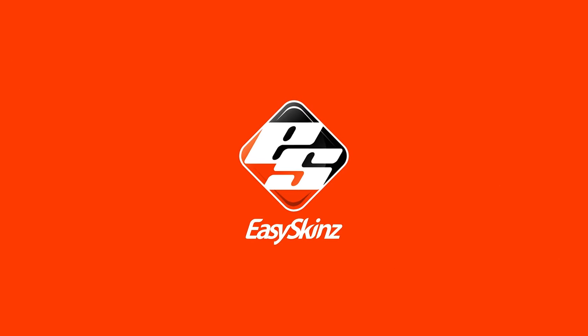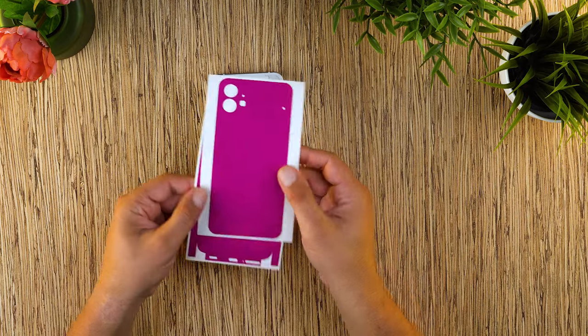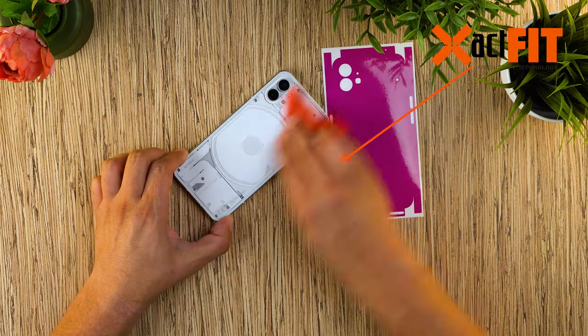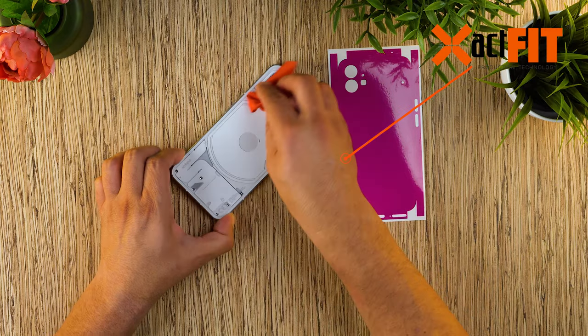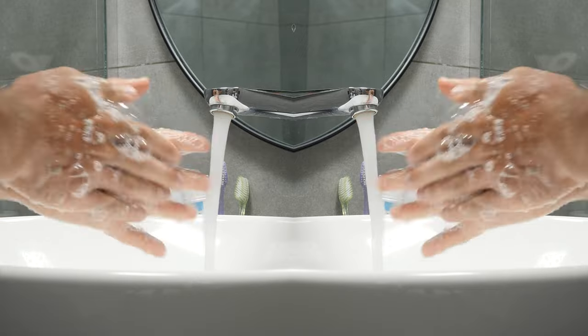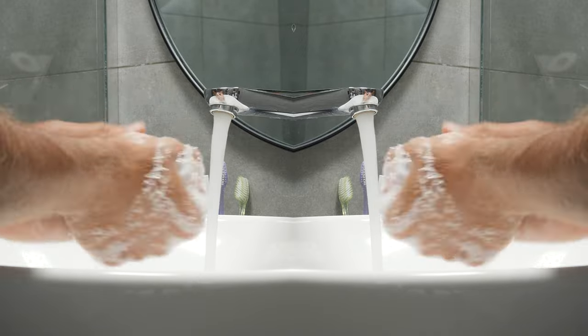Thank you for choosing Easer Skins. Enjoy this special video tutorial where we show step by step how exactly to apply your Nothing Phone One skin. Before we carry on, make sure you wash your hands twice — this is to prevent fingerprints on the underside of the skin.